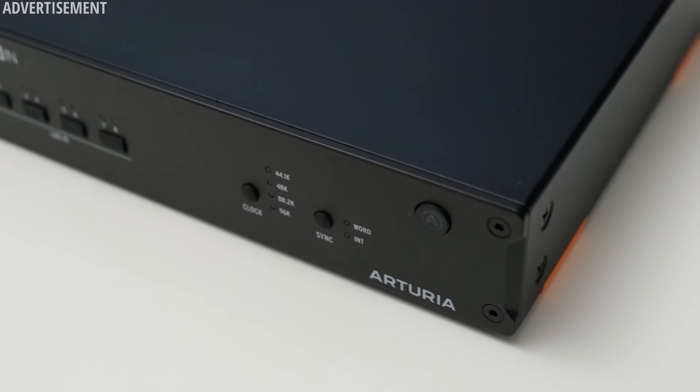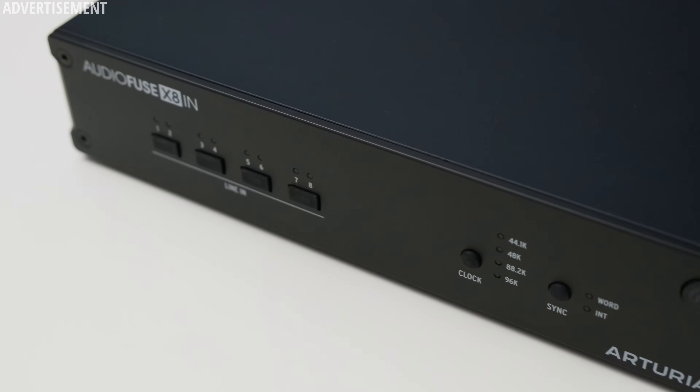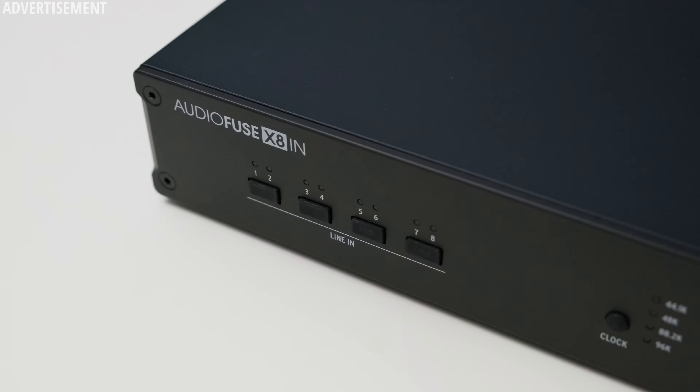For the X8 In, the verdict is super easy — it's an excellent device. Flat frequency response, more dynamic range than you will ever need, excellent build quality — what more do you want? That's the X8 series: a simple solution to a simple problem. Need more channels? Just add them via ADAT. Alright, that's it for now. Please give this video a thumbs up, subscribe, and I will see you all in the next one.